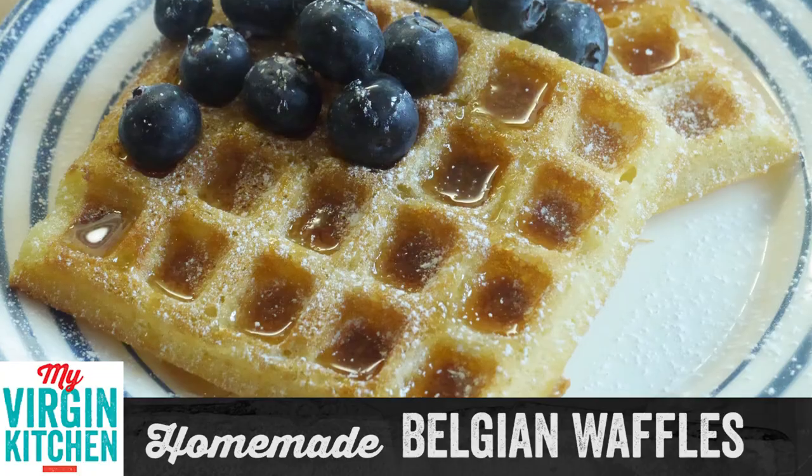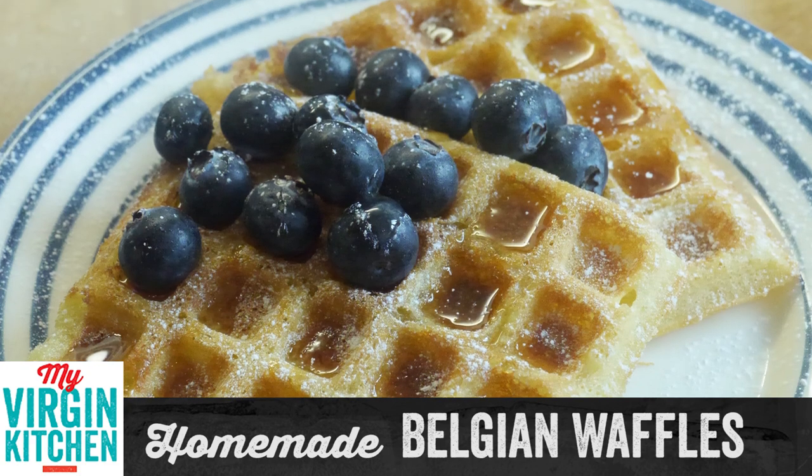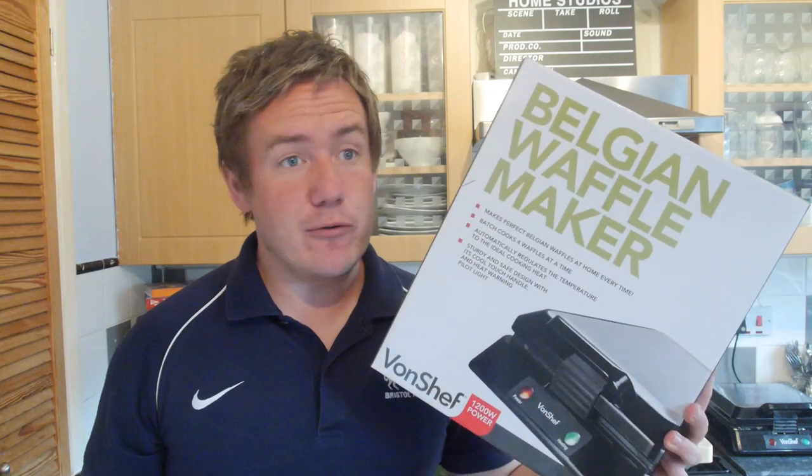Howdy folks, how's it going? Welcome to My Virgin Kitchen, it's Barry here and today we are making some homemade Belgian waffles. They taste amazing — they look good, right? I even had to invest in a Belgian waffle maker, which I am giving away at the end of the video. This was on the recipe selector on My Virgin Kitchen — it was either peanut butter cheesecake or these homemade Belgian waffles.